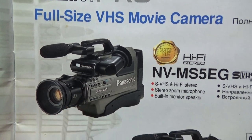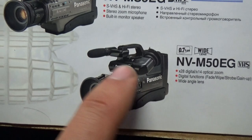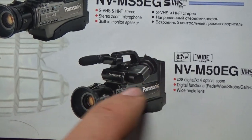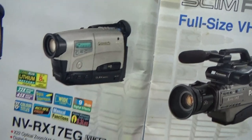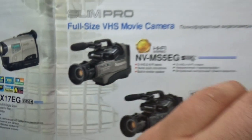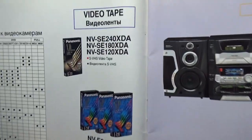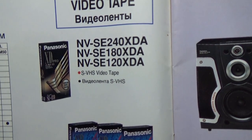I would have liked to buy this one in 1999 because it uses a full-size videotape. But my parents bought me this one because it cost less money. And this section is about Panasonic video tapes.